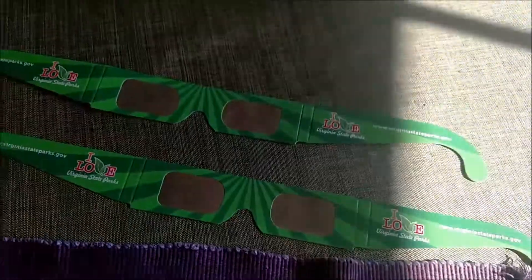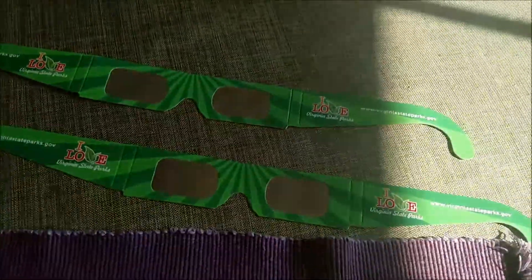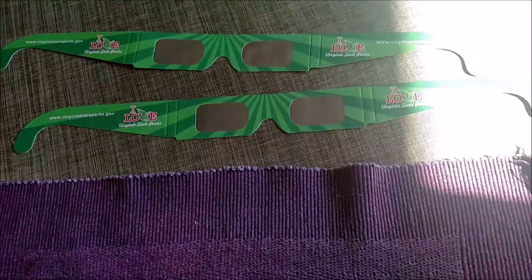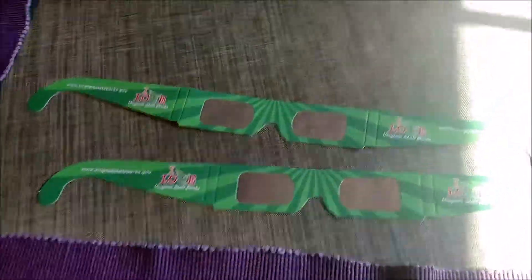Back to a new video in Reviewathon. Today we are reviewing the special edition Nerf Elite Darts. At the time I'm recording this, the eclipse hasn't happened yet, so an eclipse hype video with these will come up eventually, like at the end of September or something, so look forward to that.